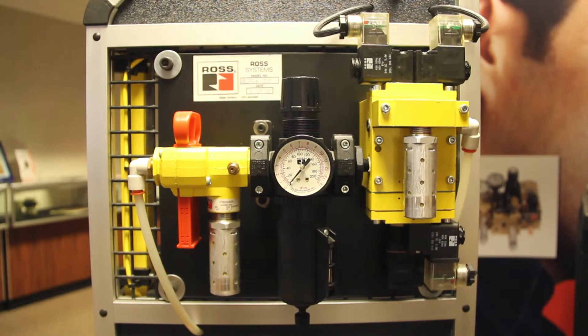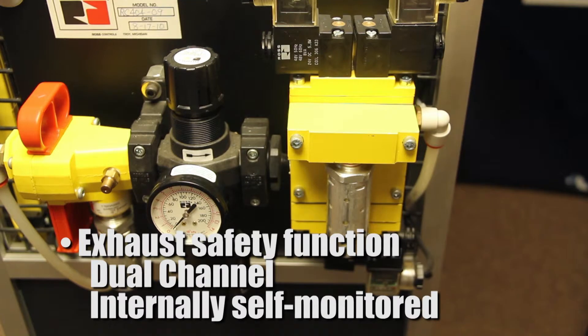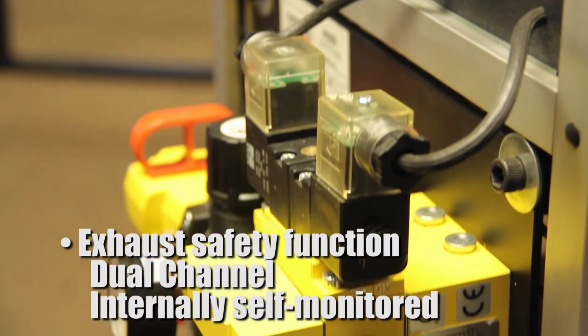The DM2 acts as a pneumatic safety relay in your safety system. It's a 3-2 exhaust safety function, dual channel, internally self-monitored device.